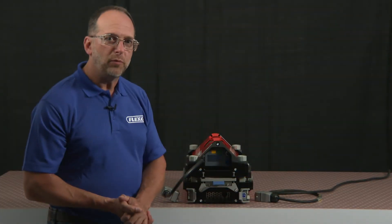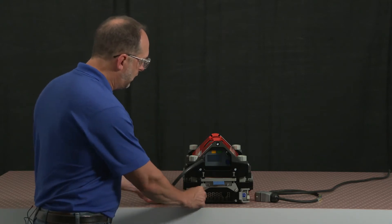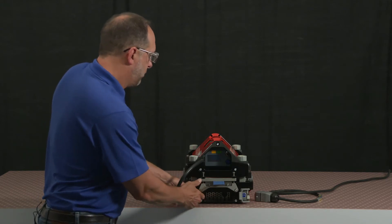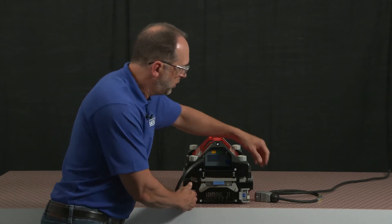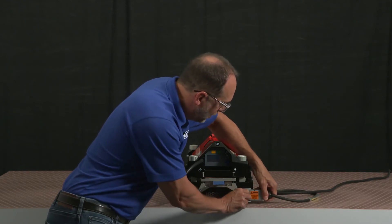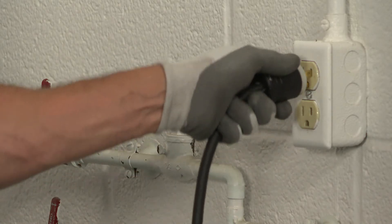Now it's time to power up the press. We'll first attach and latch the umbilical from the top beam to the bottom. We'll do the same with the power cord, attaching it to the bottom beam, latching in place, and then plugging into our main power supply.